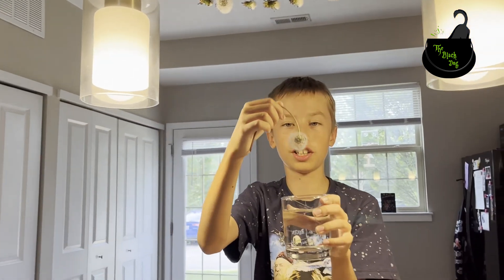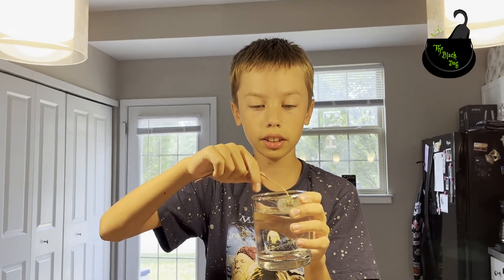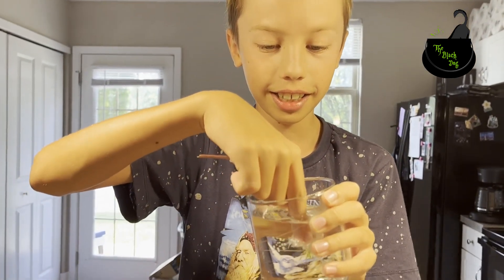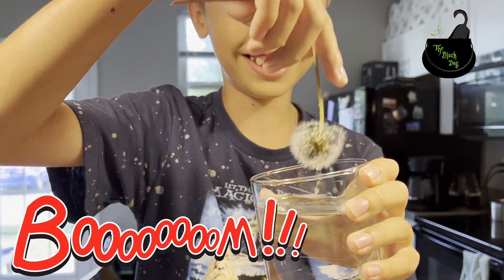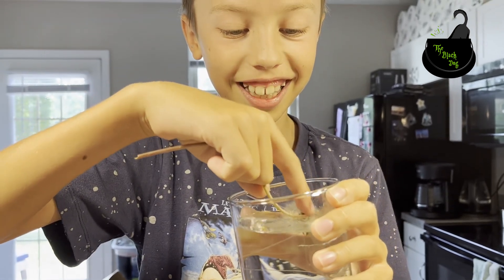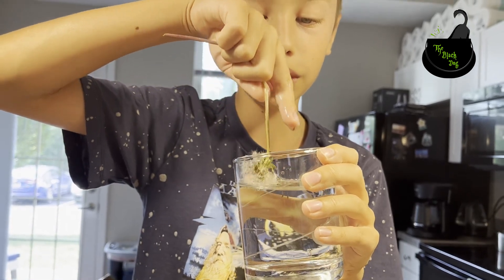What do you think will happen when I put it in? It'll be wet, right? See, it's all wet — but when I take it out, it's dry again. Wait: in wet, out dry. Magic!